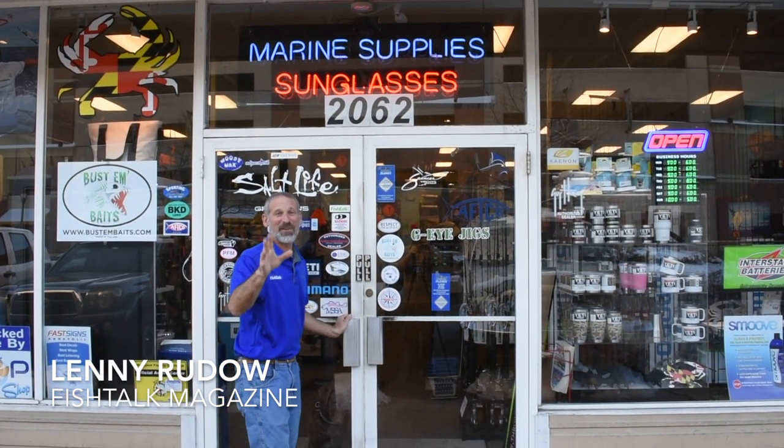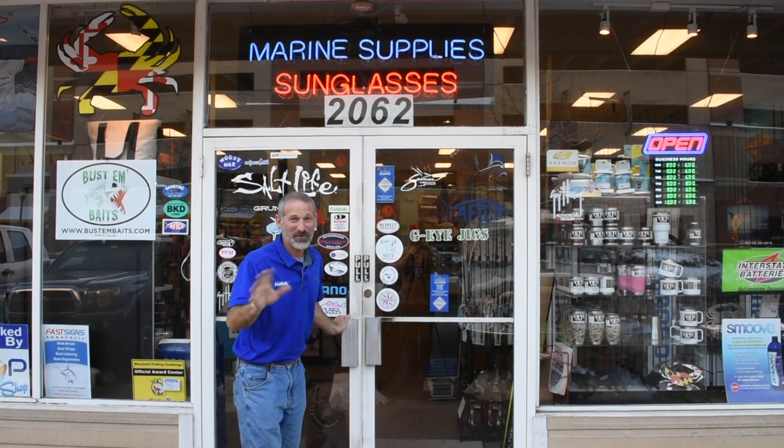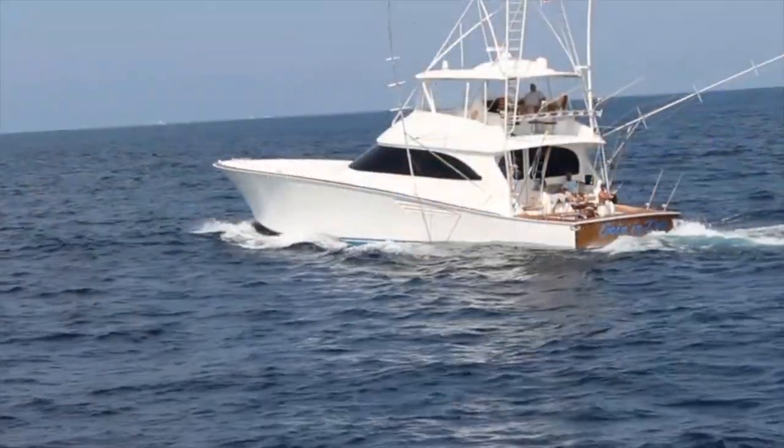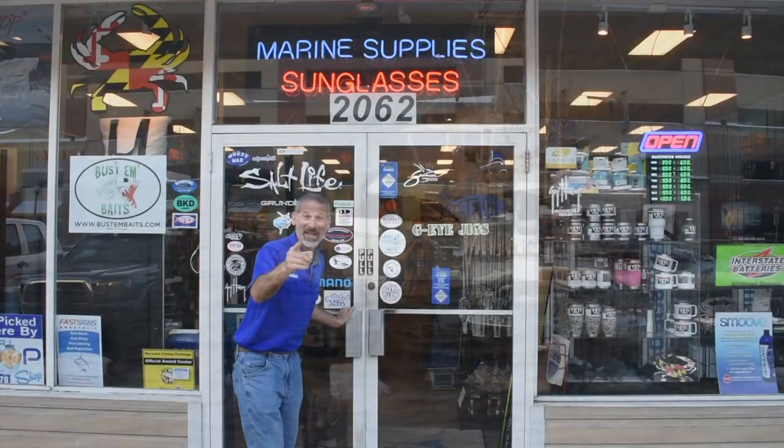Hey there folks, Lenny Rudow here for Fish Talk Magazine. Today I've come to All Tackle in Annapolis, Maryland, but not for the usual reason. I'm not going to go in and buy a bunch of stuff. Today we're here to talk about the imperative tuna trolling lures that you have got to have.